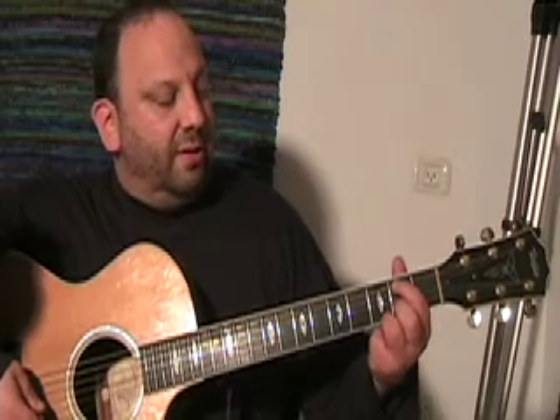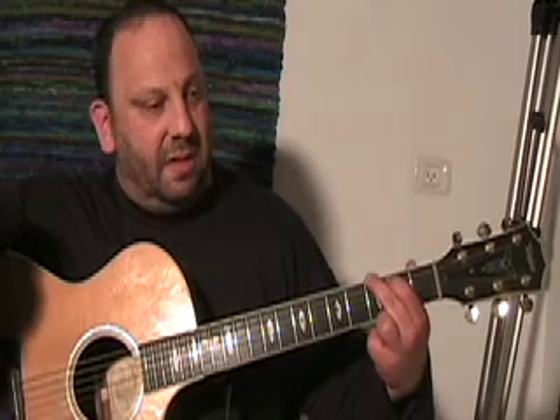Back to G: your third finger pops down a string to the high E string, third fret. First finger up two to the second fret of the A. Third finger all the way across — that's low E third fret. You're back to G. And we're going to be practicing that switch between D and G.